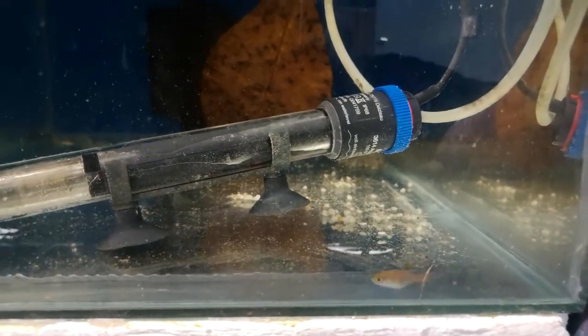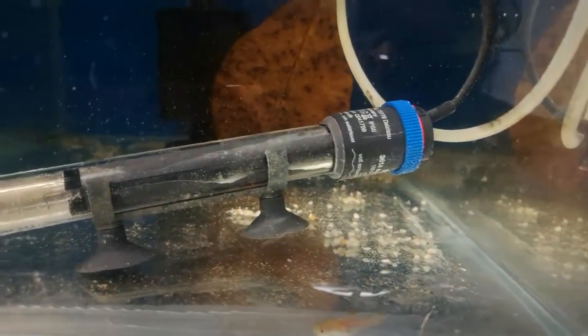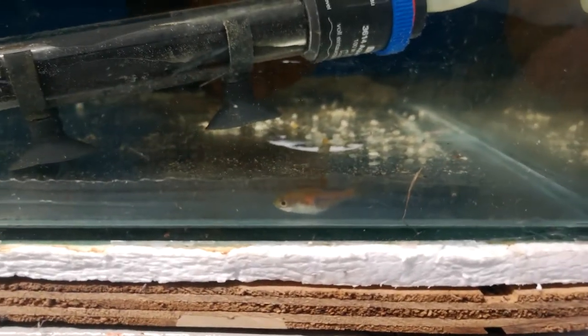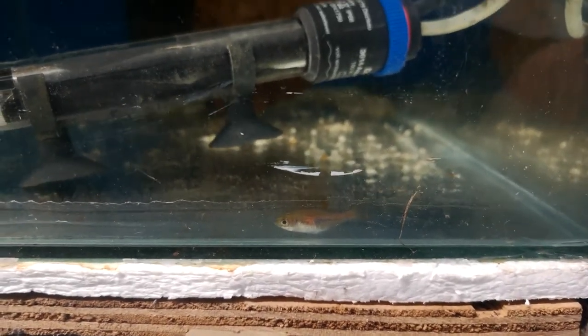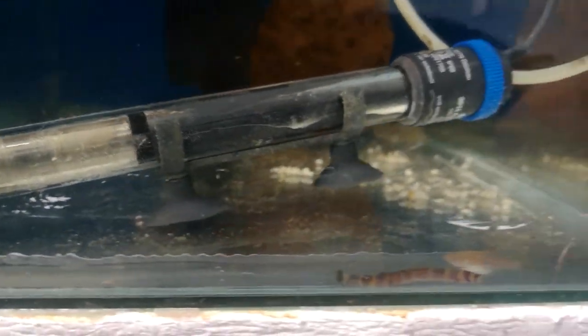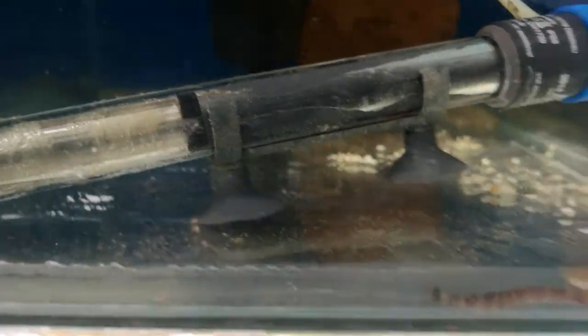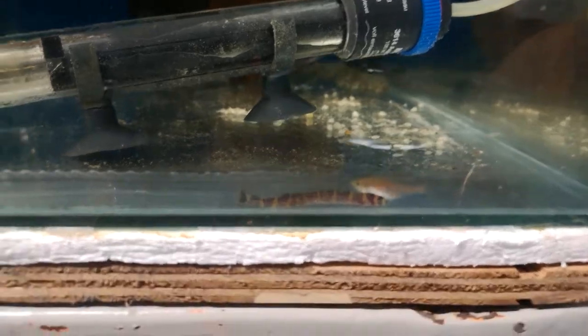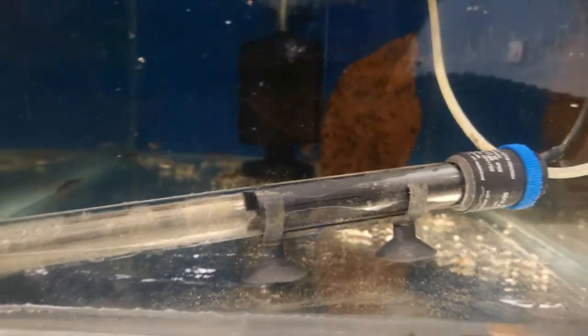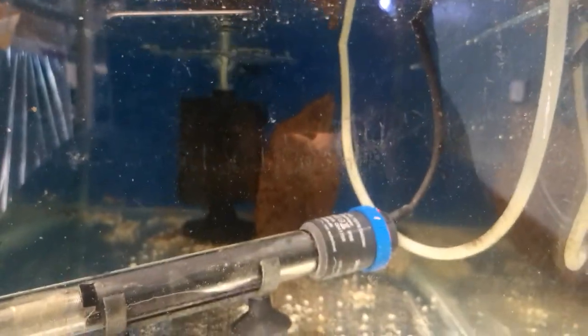In the last video I said I was going to go with an Asian theme in the black water aquarium, so I've gone and ordered some coolie loaches and some sparby fish. I've got 10 or 12 of each, and I've got them all sitting in the quarantine tank together.